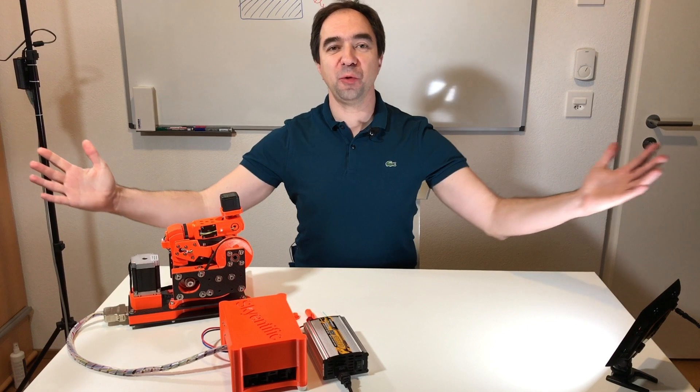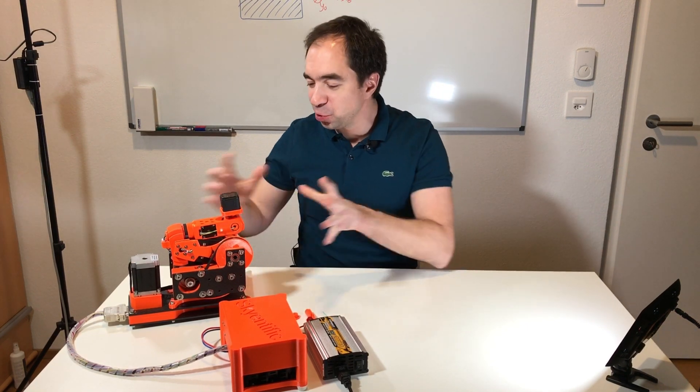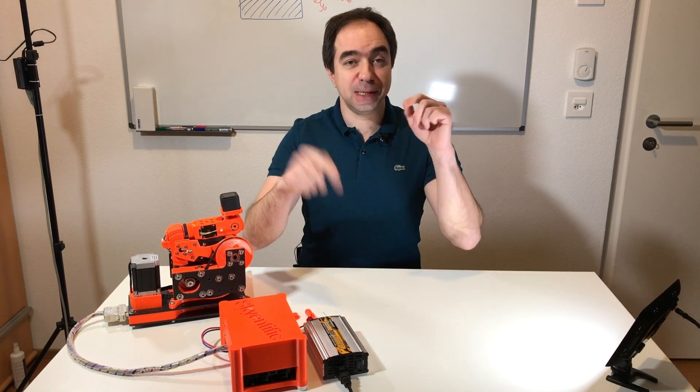Thank you for watching this video till the end. Today we learned how to use this robot arm in everyday life. If you have ideas on how to use this arm, please leave a comment. If you are new to my channel, please consider subscribing — I publish a video once per week. Also please consider supporting me via Patreon or PayPal. All the links are in the description.